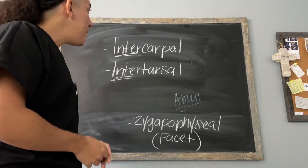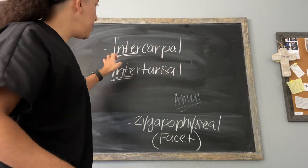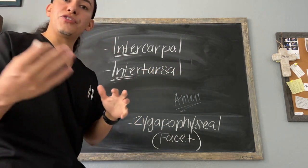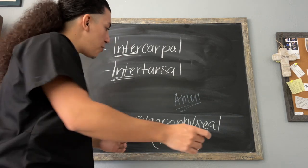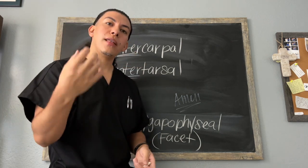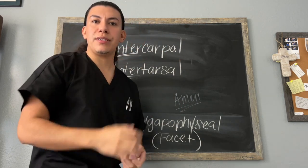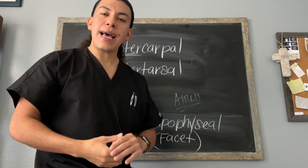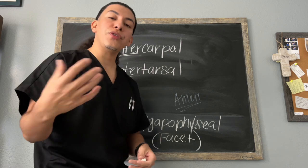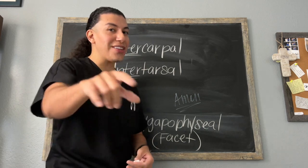Make sure you know these gliding joints: we have the intercarpal joints, between our eight carpals; the intertarsal joints, between our tarsals in our foot; and the zygapophyseal joints, located on the posterior aspect of the vertebral column, running all the way up and down it. Make sure you know exactly where those joints are and what gliding joints are before you go in and take the MBLEX. Y'all have a wonderful week ahead and I will see you in the next video. Take care.